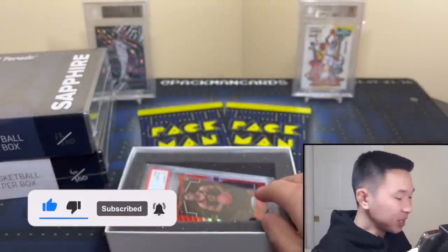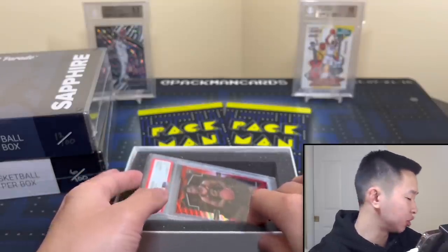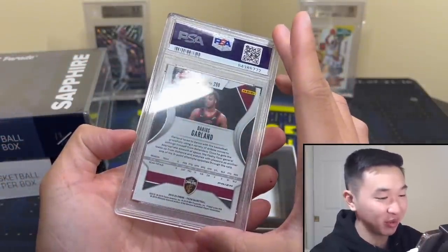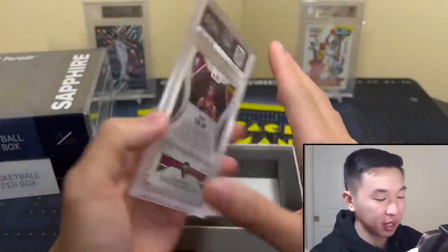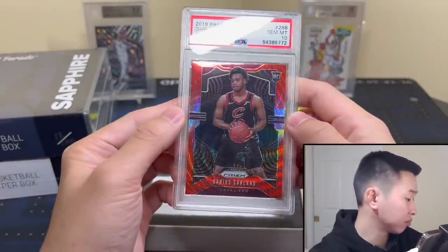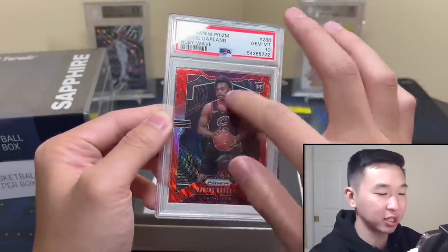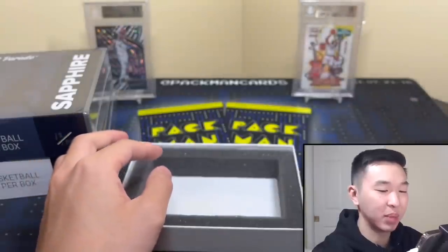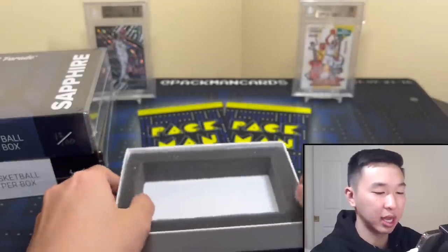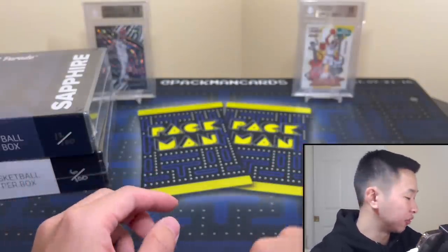Okay, not a terrible card by any means — kind of mid to high two range. We have a Darius Garland Red Wave. I don't love the red waves — my least favorite parallel — but it's a PSA 10. Garland's a baller; don't know what this comps at but it's a nice card. This is more along the lines of what I typically see — nothing crazy spectacular, a lot of random stuff. I've seen bases in the past. There are always like 10 chase cards you could possibly get, and while the others aren't all bad, the odds of hitting them are tougher.